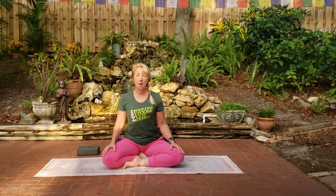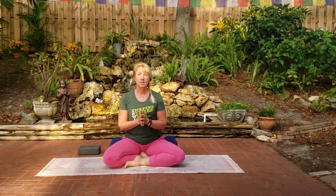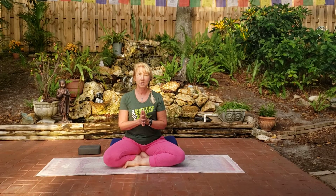So I'll be going through a cooling down series that you can do at the end. Most importantly, take some time to sit quietly to begin to deepen our meditation practice.